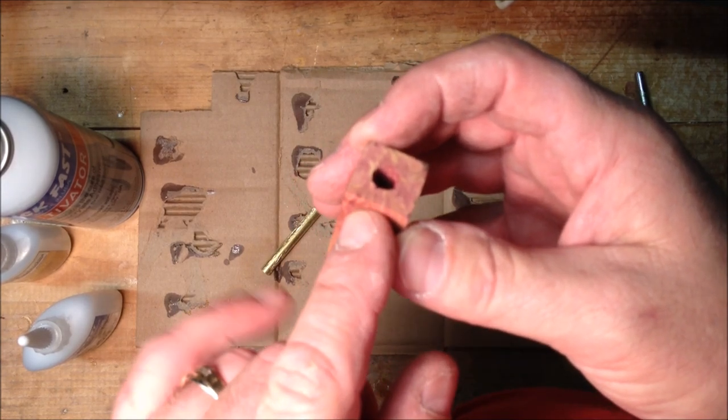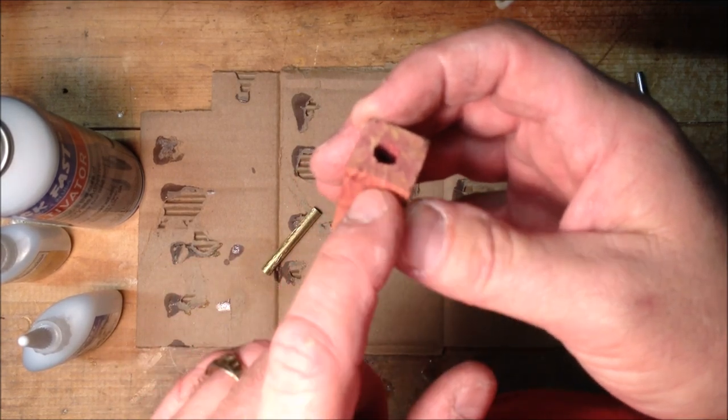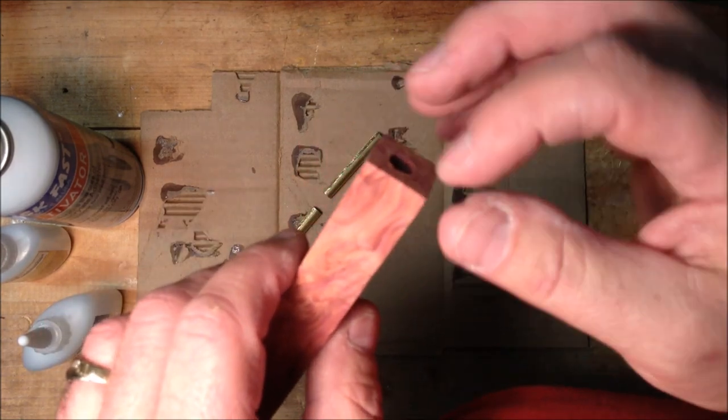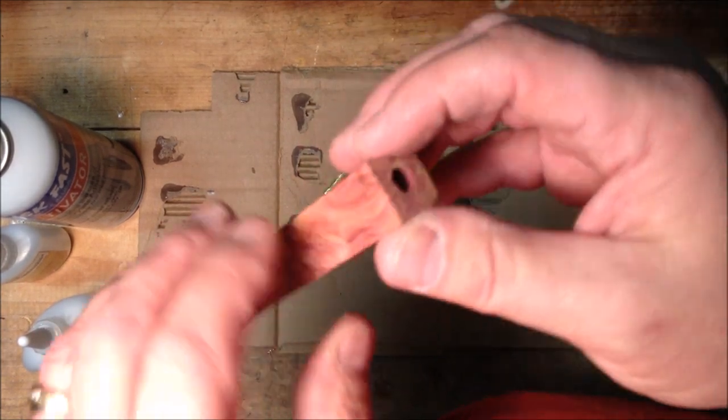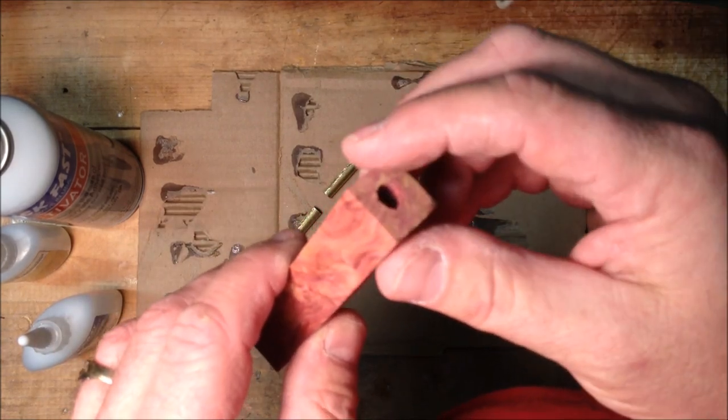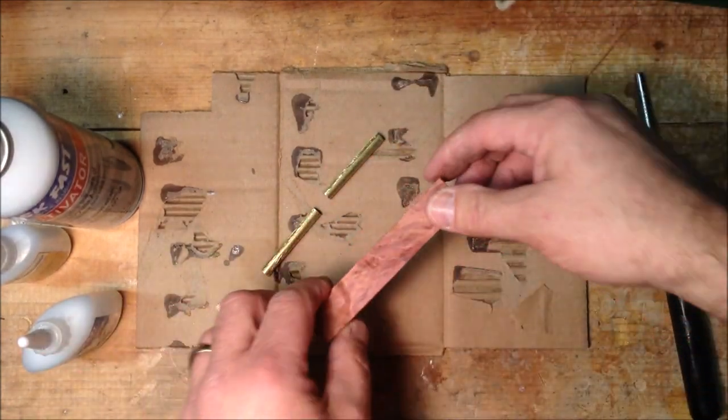So if you hear that bit start to make that squeal noise, get it out of there, clear the flights, clear the blank — because you're building up heat and not cutting, and the heat can cause the blank to split. That's probably my fault. Let me get this tube glued in.